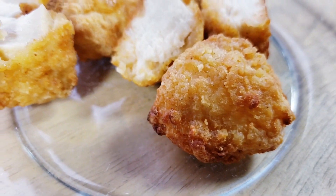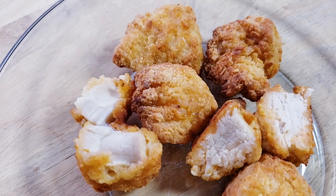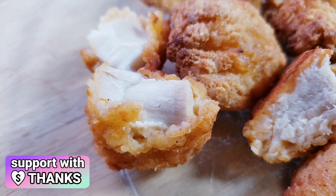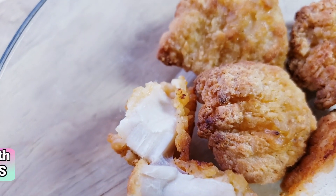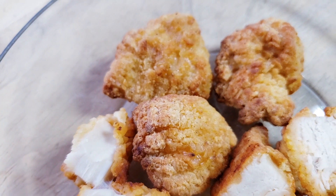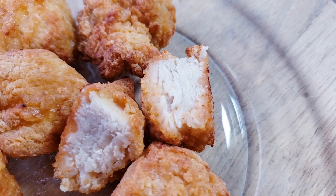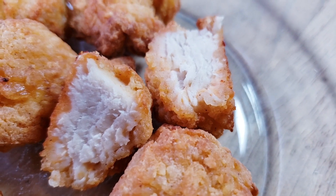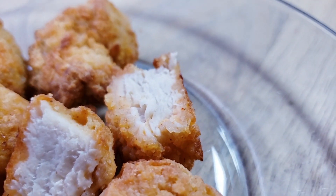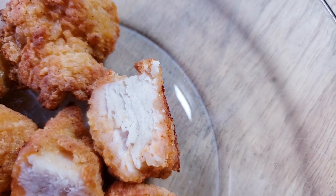I actually like a thick breading — when half the nugget is breading, I don't mind. I like that with this one, the thick breading is cooked properly; if it's thick it's not always cooked through. But to me it's just a little too heavy. I eat a few nuggets and all that breading just accumulates. It feels like it sits a little too heavy, so I'd still prefer the Just Bear because of that.